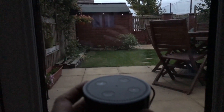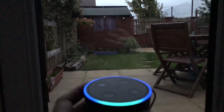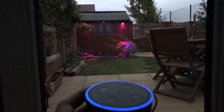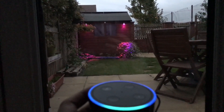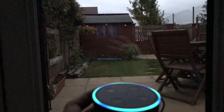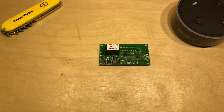It's getting dark outside. Alexa, turn on the Garden Lights. [relay clicks] Alexa, turn off the Garden Lights. [relay clicks] So that's the Sonoff SV low-voltage DC Wi-Fi smart switch, which can also be integrated into the Amazon Alexa system.